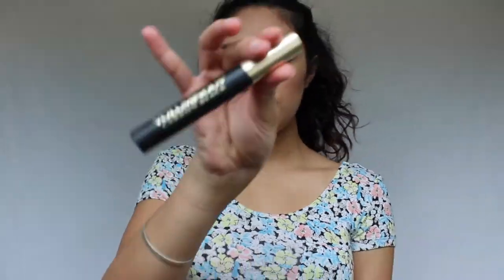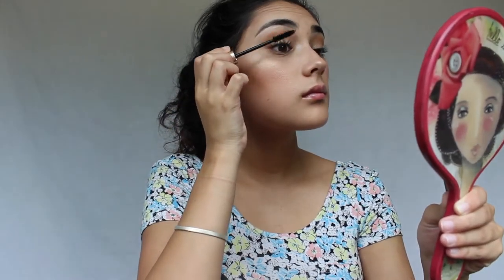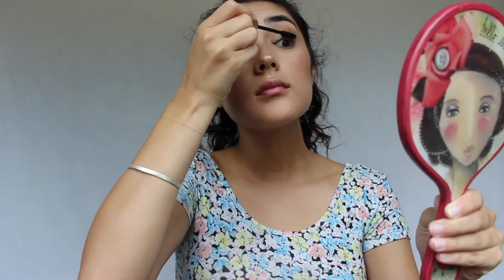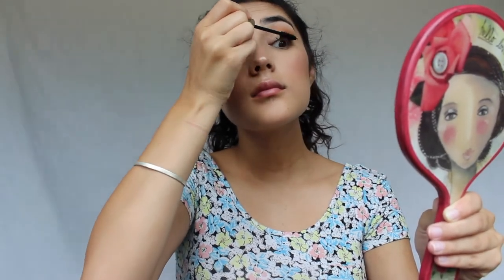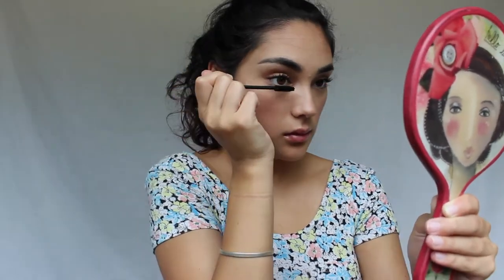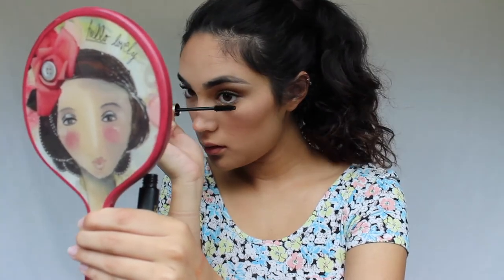Then I'm using a Tarte eyelash curler to curl my lashes — you can use whatever eyelash curler you have. I'm going in with the L'Oreal Voluminous Mascara, and oh my gosh, I love this mascara. I've been using it for the past couple weeks and it has really changed my eyelash game. It gives my eyelashes so much volume — I have really fine lashes that don't always stay curled, but this mascara has been helping so much.